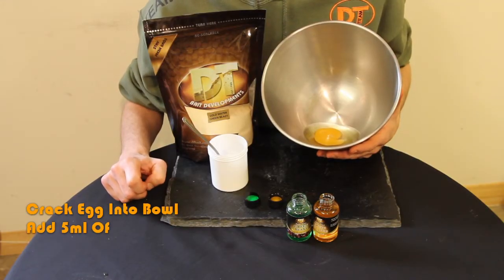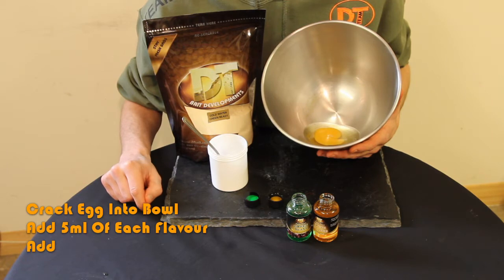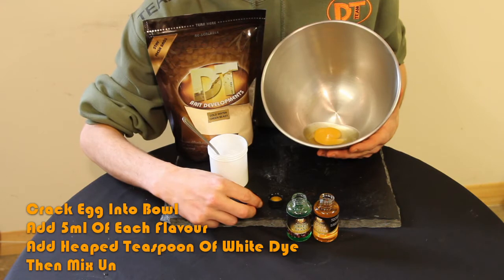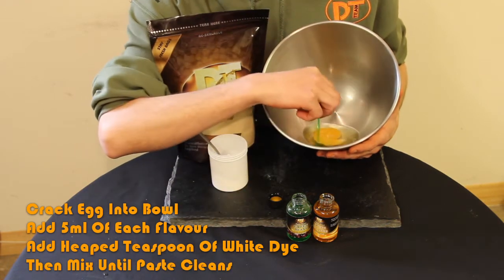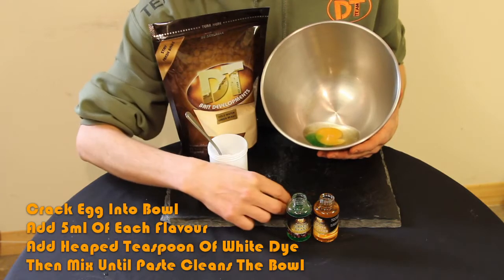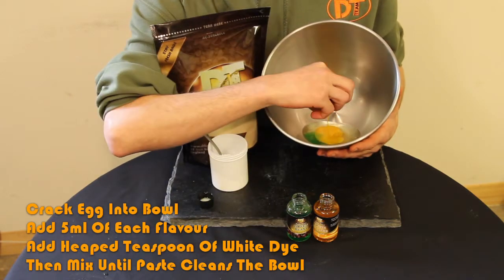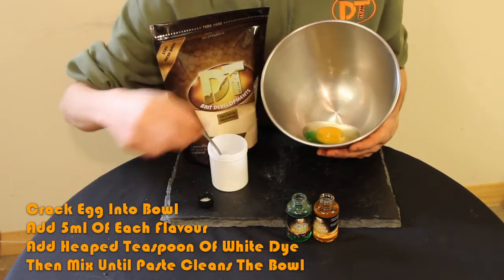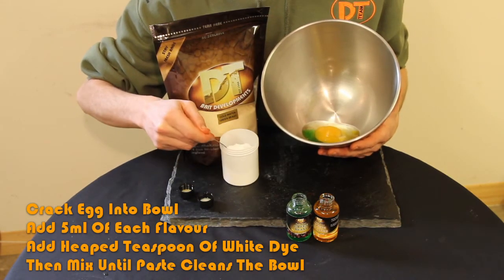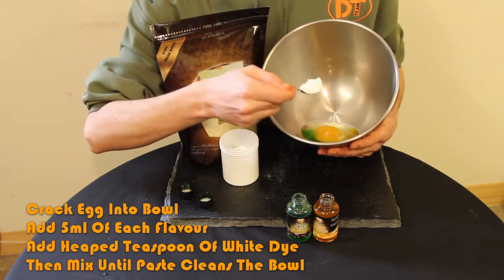So I've cracked the egg into the mixing bowl, and now I'm going to add the flavours. You'll need 5ml of green beast and 5ml of fresh orange. If you don't have a syringe, conveniently the lid is 5ml. So we'll add that green beast in there — let's shake. Now the fresh orange, again 5ml. And then a nice heaped teaspoon of white dye.